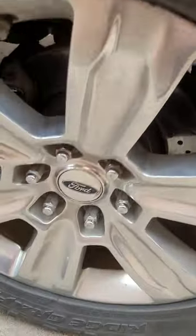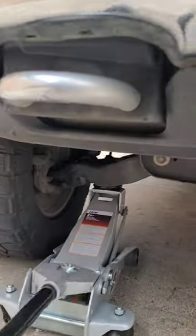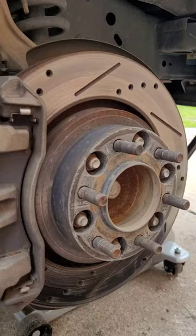Alright guys, I'm going to change the brakes in the truck real quick. I'm going to loosen these up just a little bit, jack the truck up, put some jacks in place, and remove the tire.